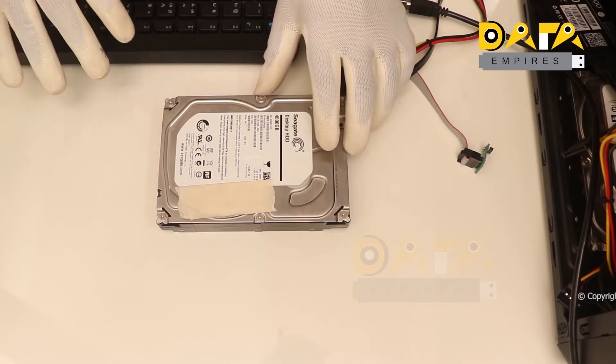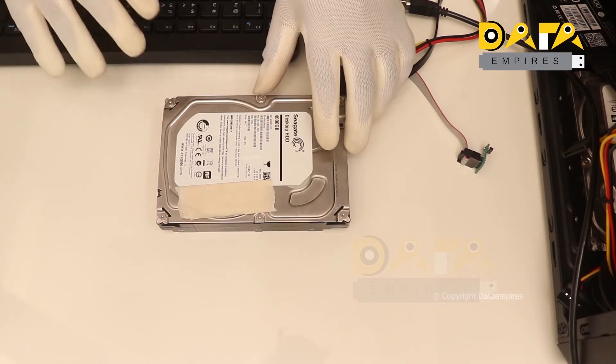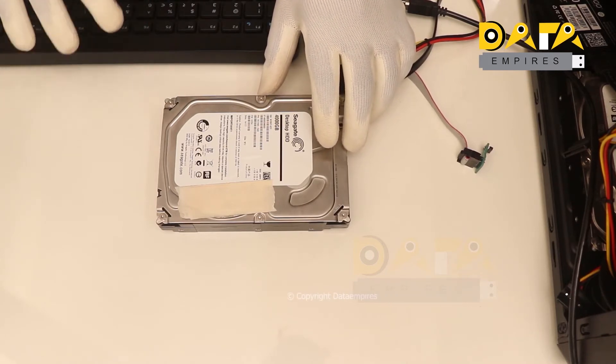In this training session, we will discuss the firmware unlocking process of the latest Lombard family hard disk.